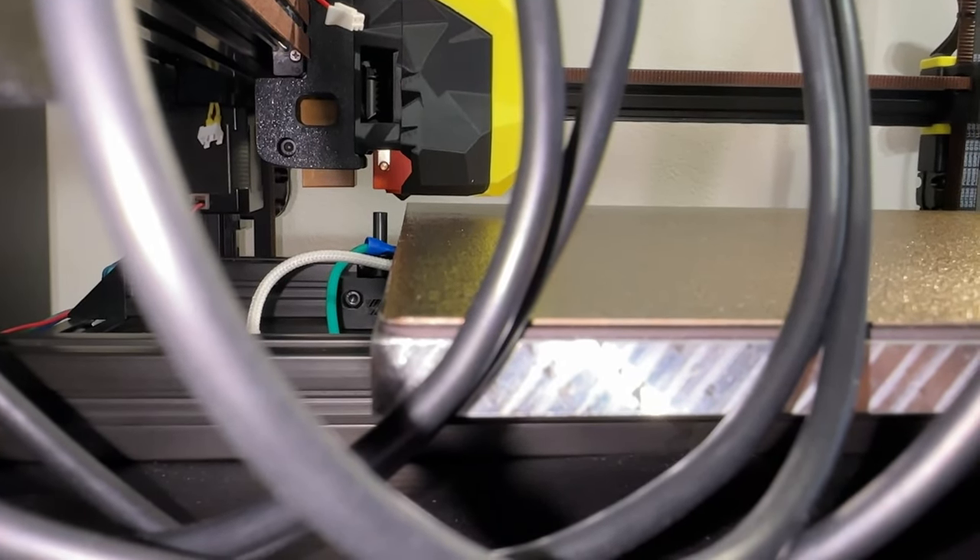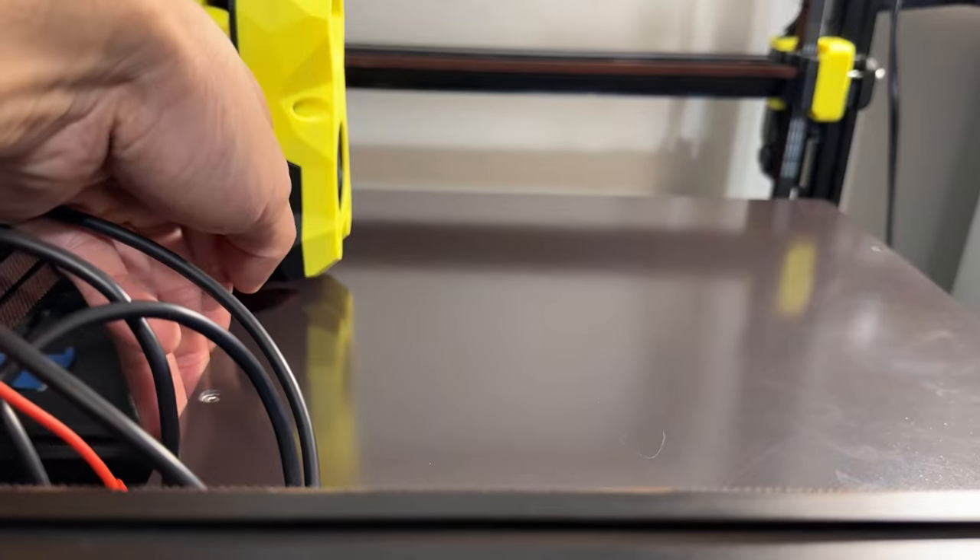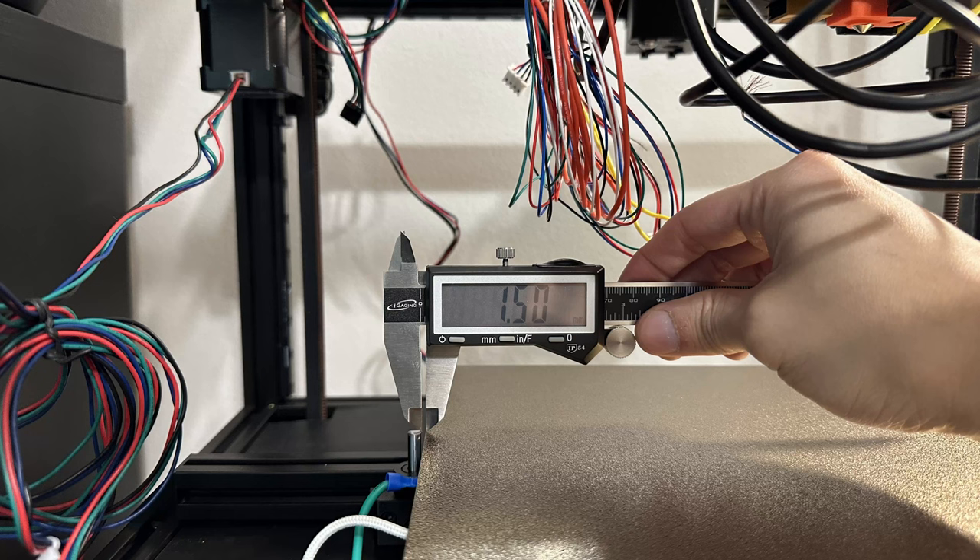Because the Y endstop juts out, the nozzle will hit the bed instead of the pin. The bed mounting measurement from earlier no longer applies — we need to shift the bed forward. The nozzle should strike the pin dead center. After that, anchor down the Z endstop. And that's it for today's video.